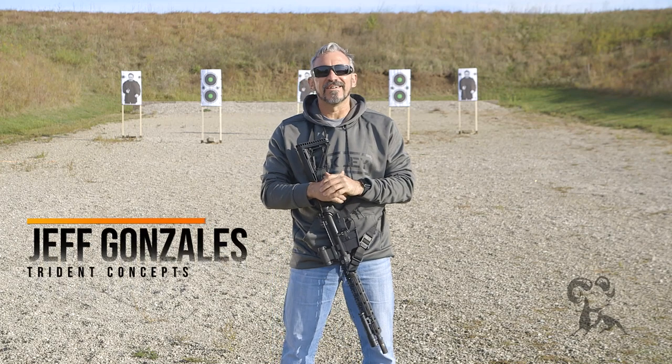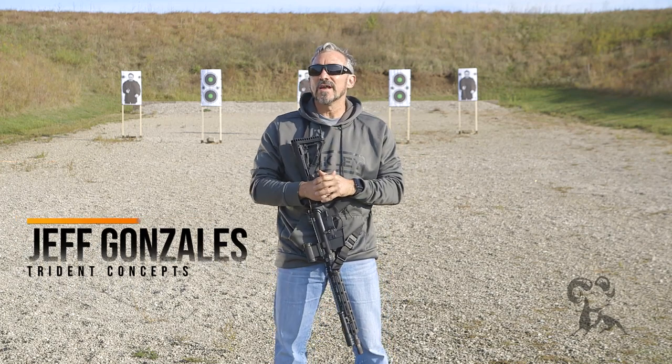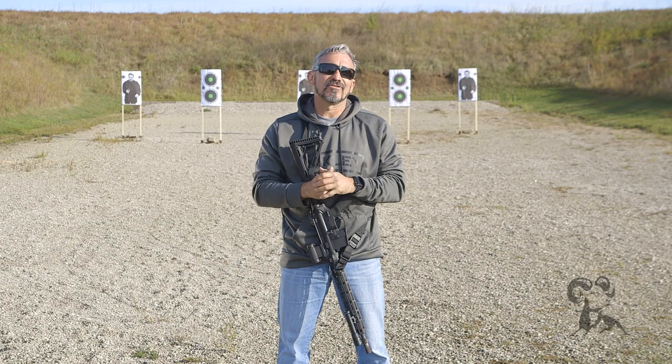Hi, I'm Jeff Gonzales, President of Trident Concepts, and today I'm here with Brownell's Daily Defense to talk to you about rifle sight-in with iron sights.